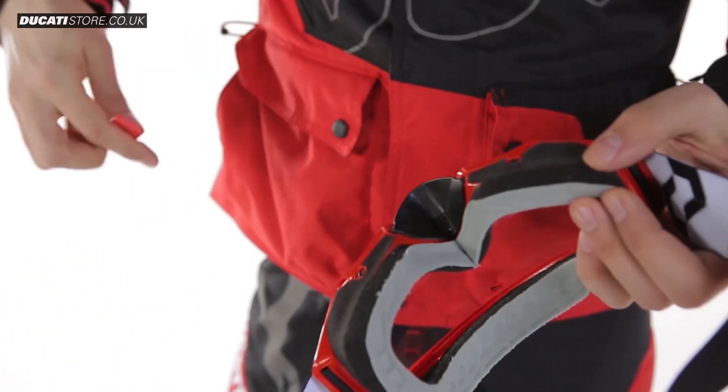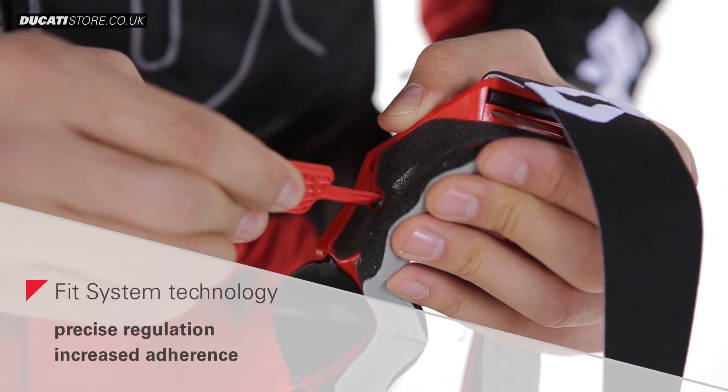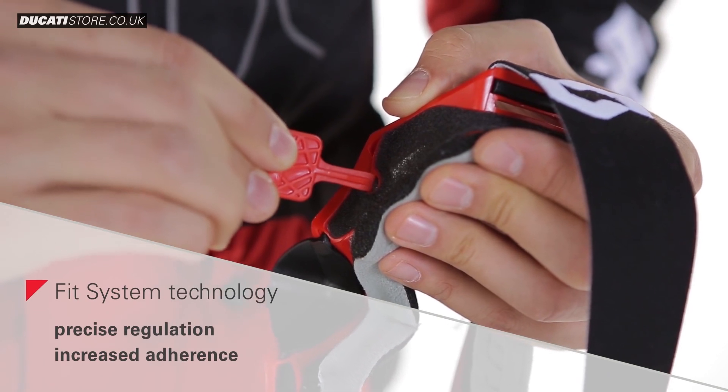The FitSystem technology allows for multiple adjustments to adapt the goggles exactly and comfortably to the face by selecting among the four positions available.